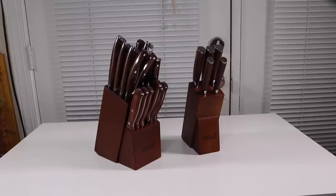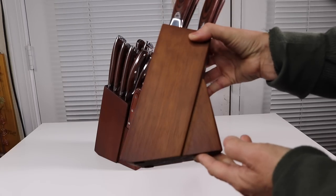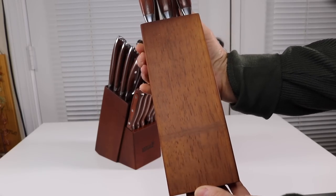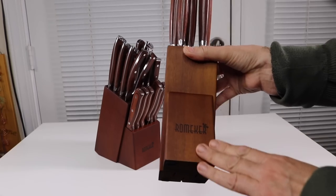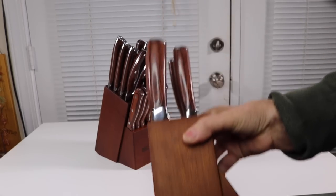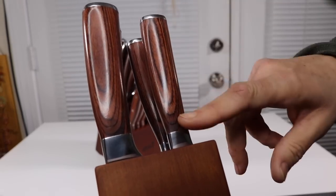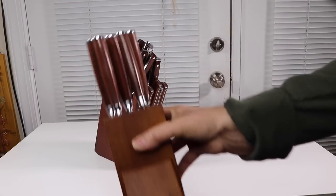I have a lot of different knife sets, but I have to say this is probably the most good-looking set of knives that I've ever had. I'm absolutely loving these blocks. The blocks that come with most knife sets aren't always the best looking, but I'm loving this dark wood — very simple, classy design. And I'm loving these handles.